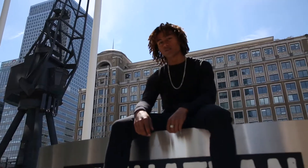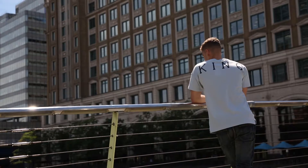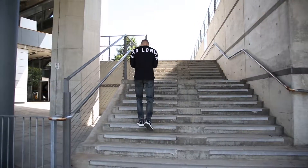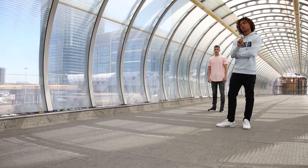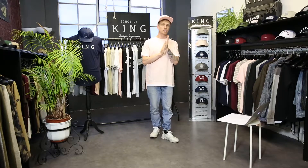Welcome to the SS18 range presentation from King Apparel. Today I'm going to take you through everything that we've got coming out for the new season. We're going to kick things off with our first delivery, which is called Air Package.